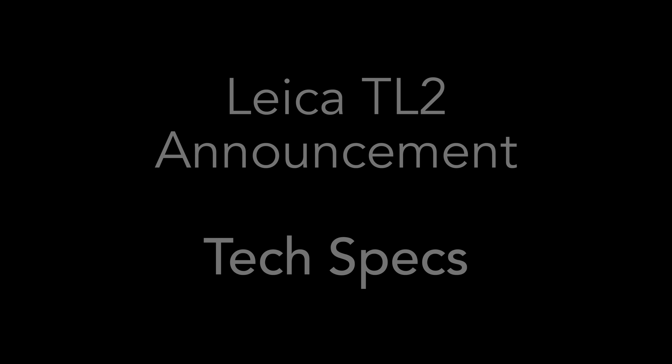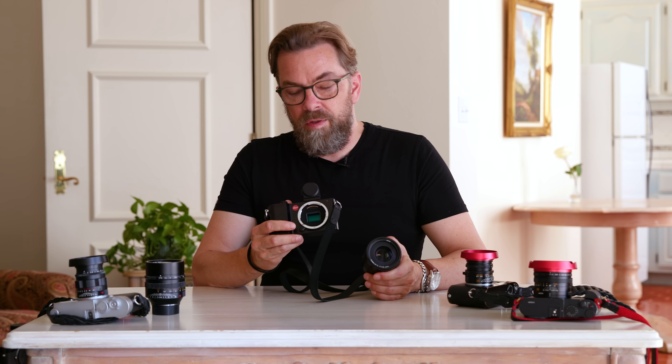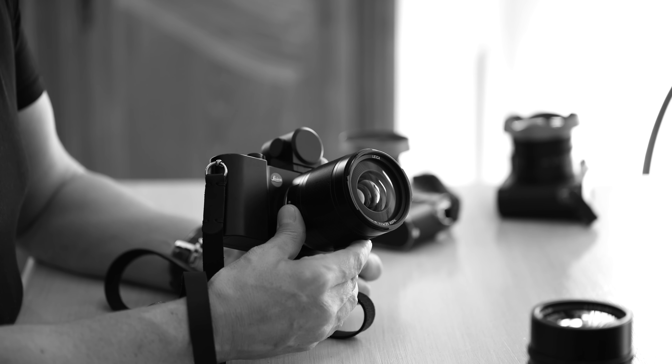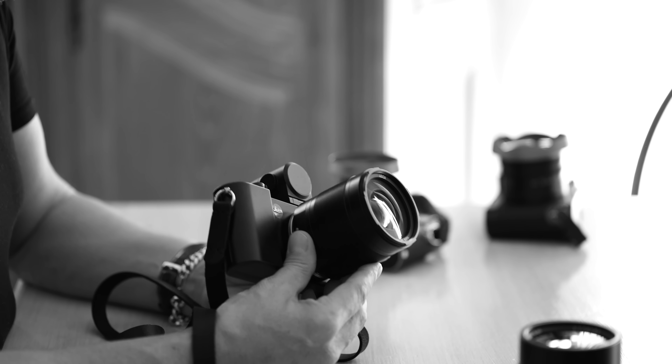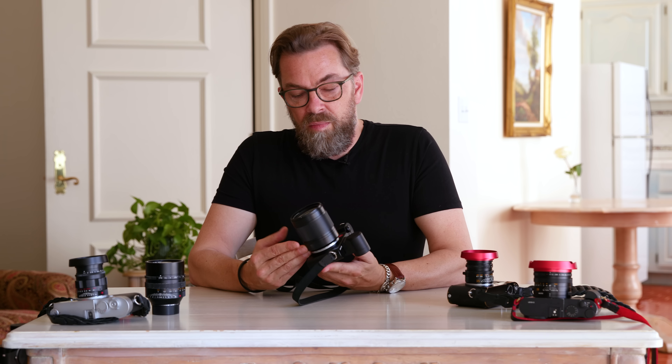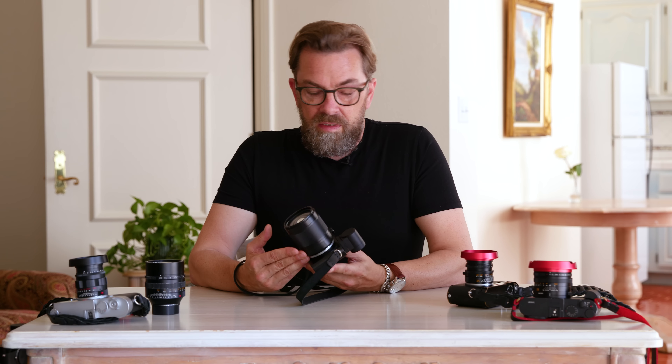The Leica TL2 is a real camera — even though it operates like an iPhone, it is actually a real camera. It has 24 megapixels and a crop sensor, so the sensor is not full-frame. The lens I have on this one is a 35mm f/1.4, but the picture I see is not 35mm — it's a crop, so it's almost like a 50mm f/1.4. I asked Leica why they call it 35mm when I only see 50mm, and they said, 'Because it is a 35mm.'